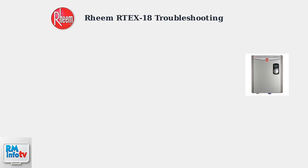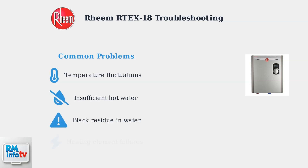The Rheem Artex 18 is an efficient tankless water heater, but users sometimes encounter common issues that can be resolved with proper troubleshooting. Users commonly report four main issues: temperature fluctuations during use, insufficient hot water when multiple fixtures run simultaneously, black residue appearing in the water, and heating element failures.